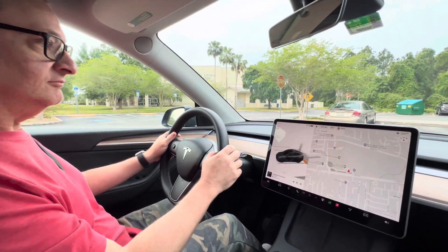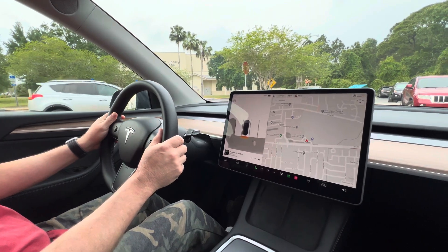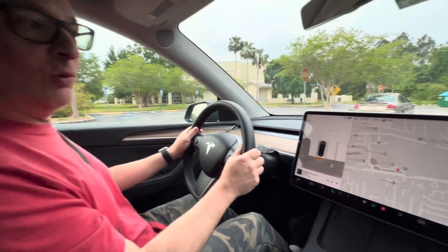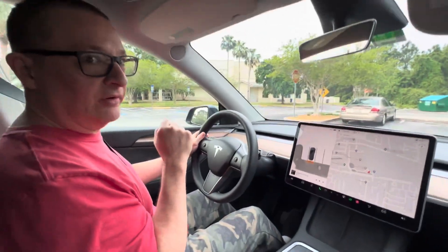Tesla just came out with a brand new software update — Auto Park version one — using just the cameras, no ultrasonic sensors. We just parked to test it, and now we're going to show you how it works.